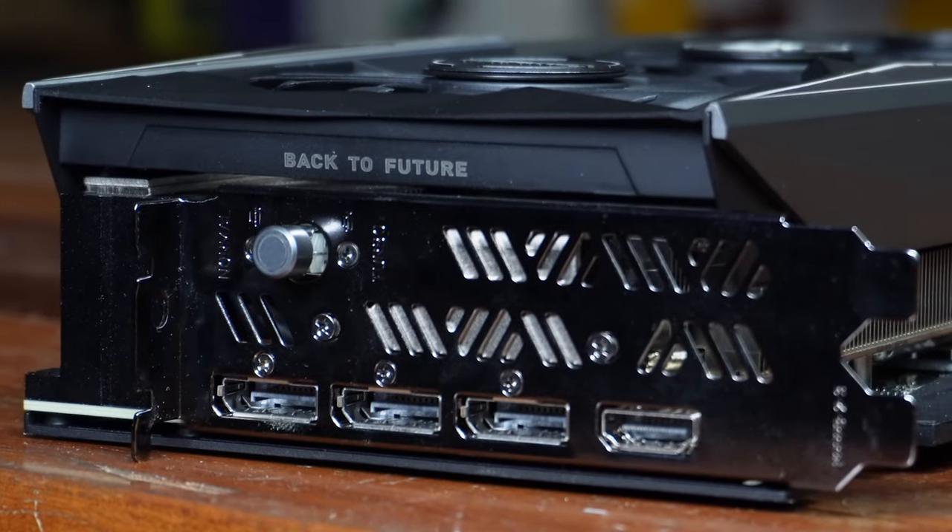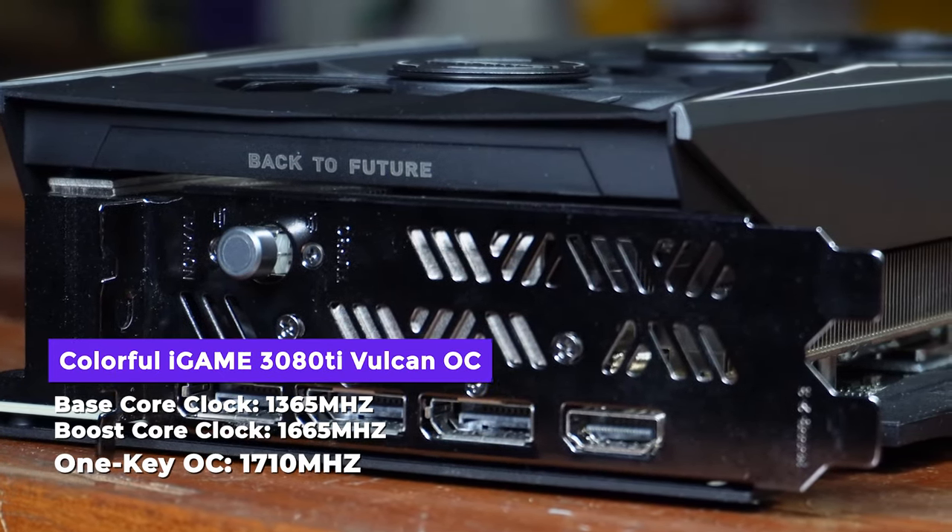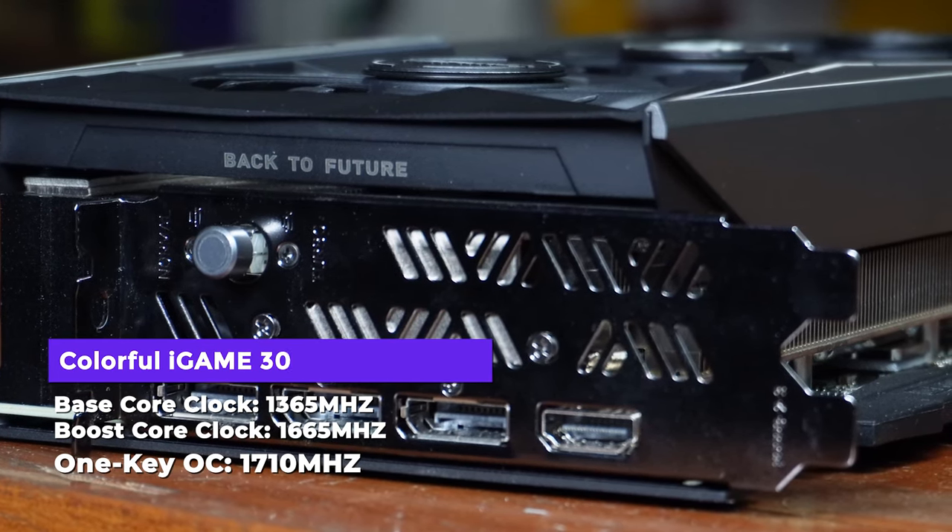Speaking of overclocking — since this is part of Colorful's OC line — it has a one-click OC button. Pressing it boosts the main clock and VRAM clock speeds. You just need to restart if the GPU is already running when you press it, and the overclock is automatically applied. No need to tinker around with trial and error. Of course, if you want to squeeze the most performance out of it, you'll want to do a proper manual overclock — stay tuned because we have a video on that with very interesting results.